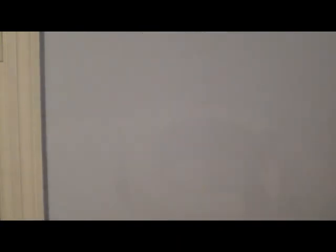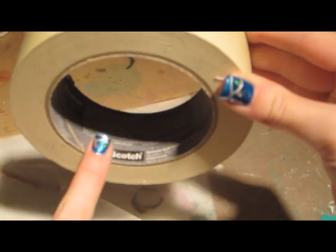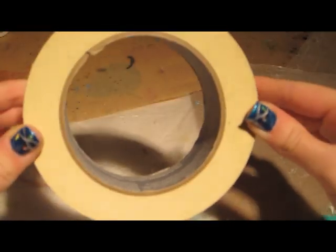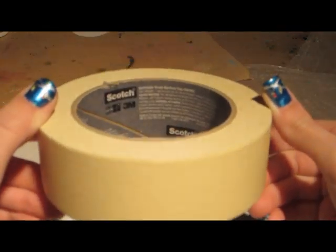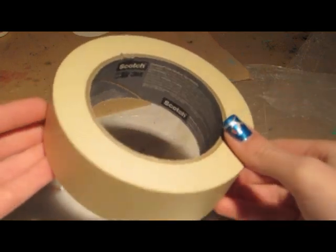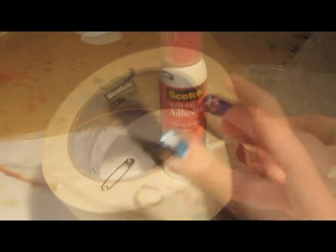So let's get started and I hope you enjoy! The first supply I have is masking tape — I always have this on hand in my craft area. This one is by Scotch, but you can get any brand at your local craft store.